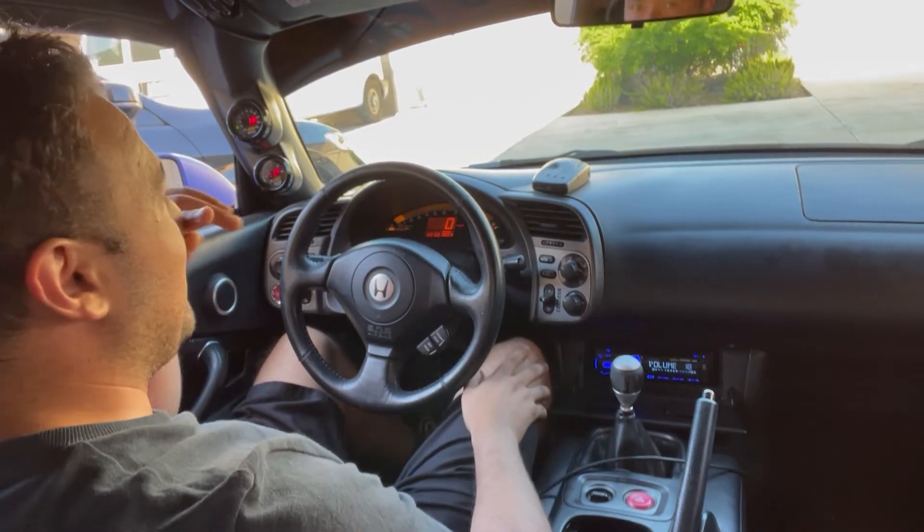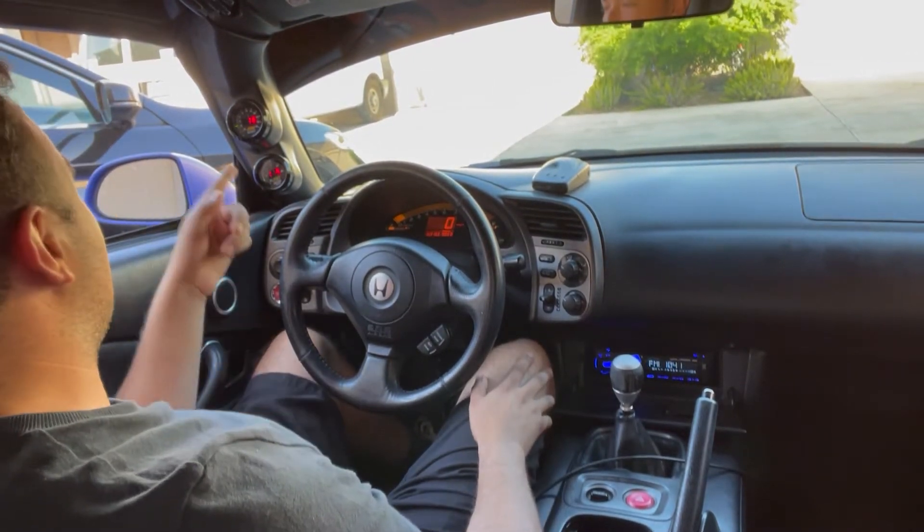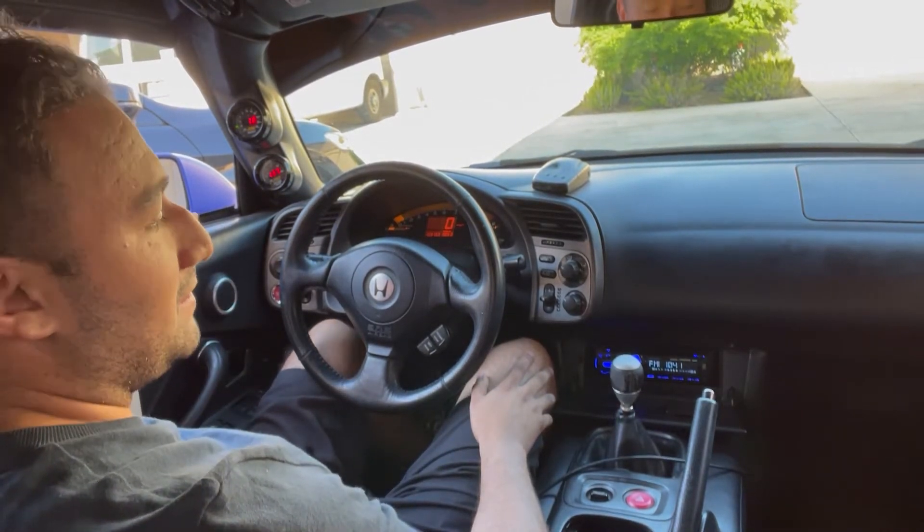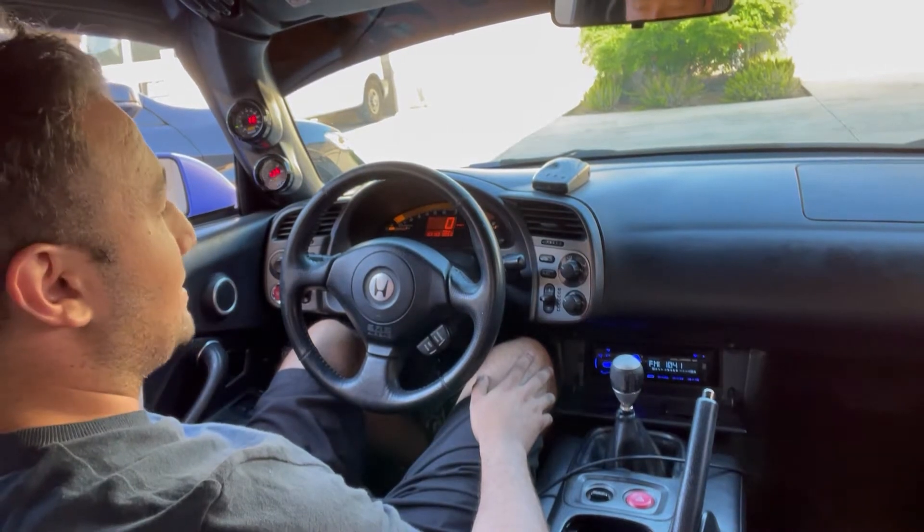I'm letting the car warm up. You guys can see the boost gauge and the air-to-fuel gauge — my brother wired those up into the ECU. I'm on AM B2 right now.